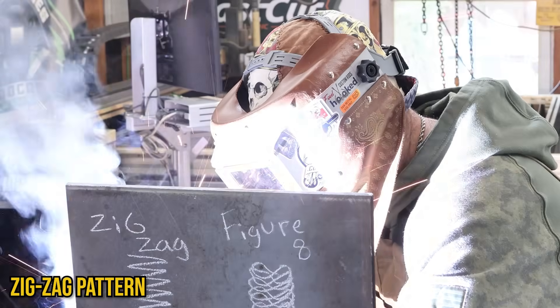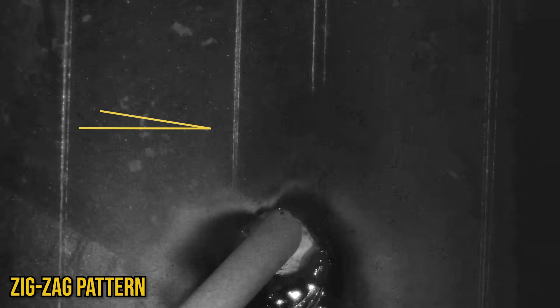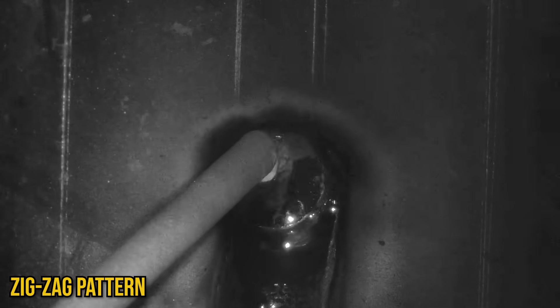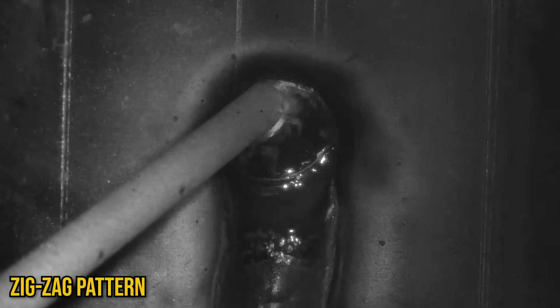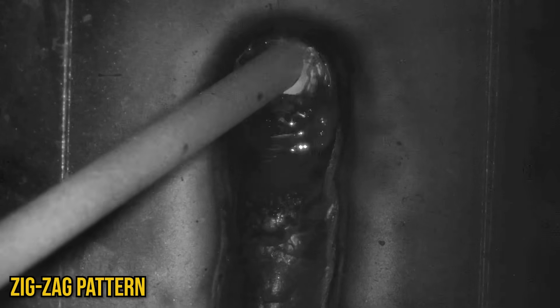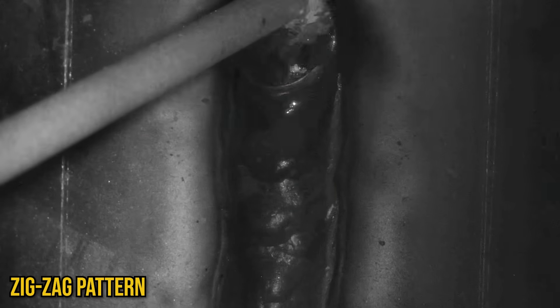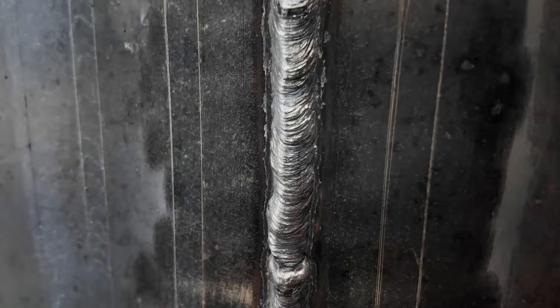First up is the classic zigzag or the Z-weave. One thing I try to focus on, as with all these techniques, is making sure I get the sides enough attention. The way we are moving while fighting gravity, the middle of the weld is going to get easily more reinforced on its own than the sides. Moving side to side and getting to those edges - you'll hear a lot of people tell you to pause on the edges. Definitely solid advice, especially if you take larger steps in your zigzag pattern. I prefer to move fairly quickly side to side and not focus too much on pausing or counting on each side because that gets a little distracting.